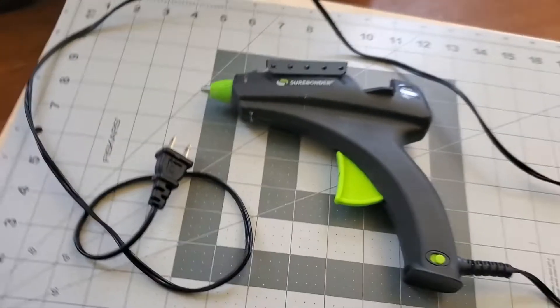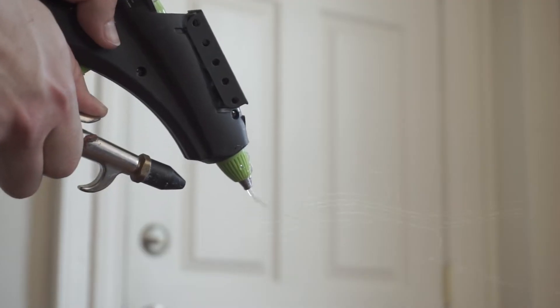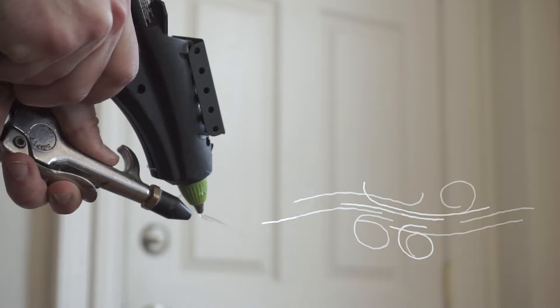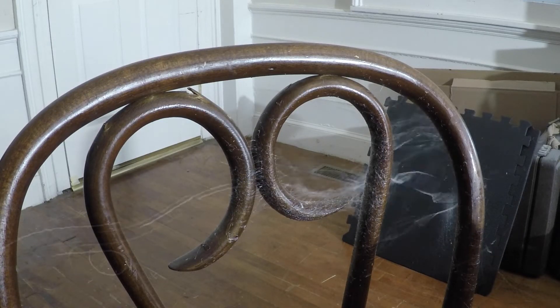So what you'll need is a hot glue gun and an air compressor — that's literally it. What you do is slowly squeeze the hot glue out from the hot glue gun above the stream of air that's coming out of the air compressor nozzle.